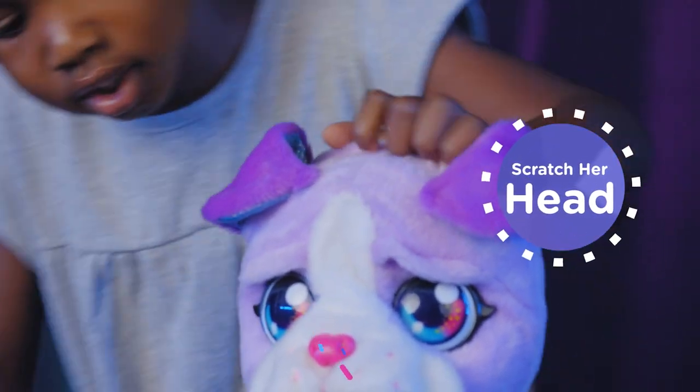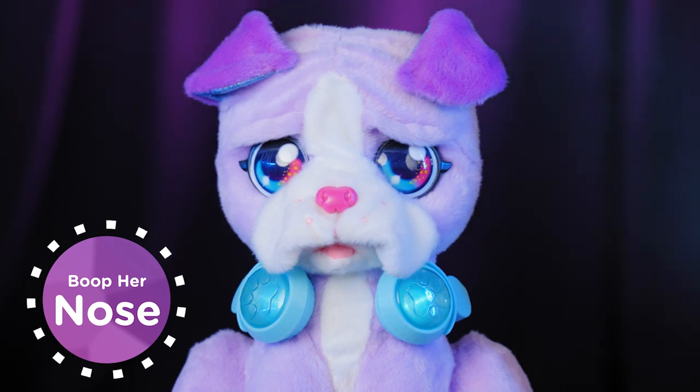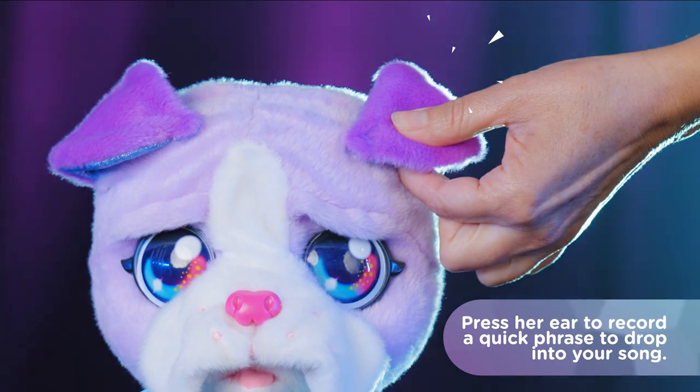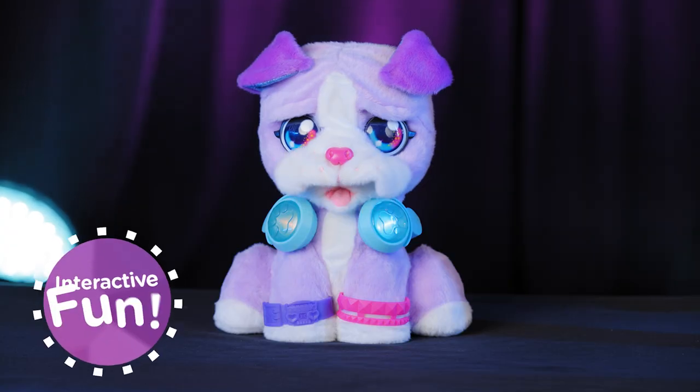Scratch her head, boop her nose, press her ear, or push the buttons on her headphones for interactive fun.